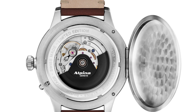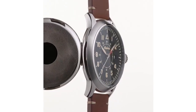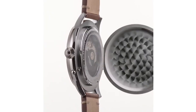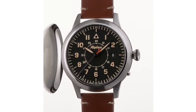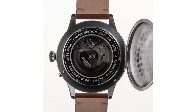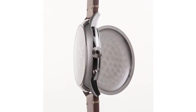Getting right into it — the Alpina Startimer Pilot Heritage Automatic. This is a new pilot's watch from Alpina. According to Alpina, they have been dedicated to pilots for over 50 years as an official supplier to various air forces, specializing in steadfast resistance, unfailing precision, and perfect readability. For fans of air travel comes this new limited edition with a new design and new case.